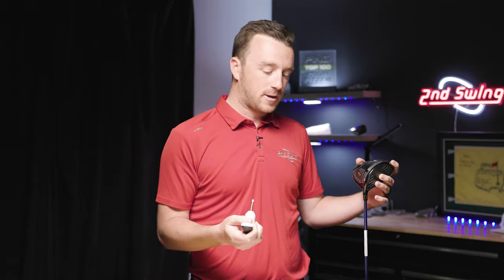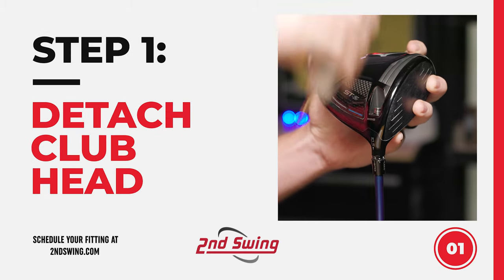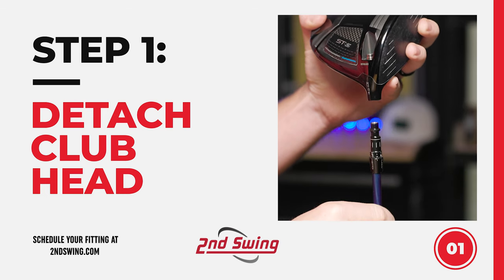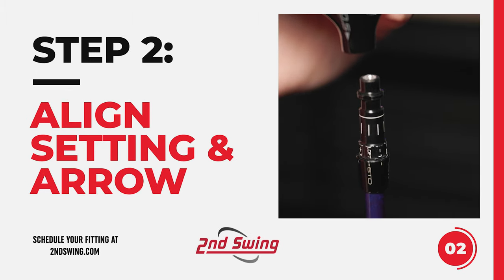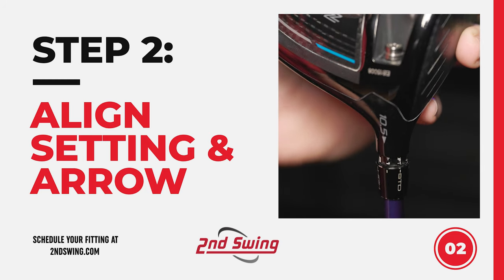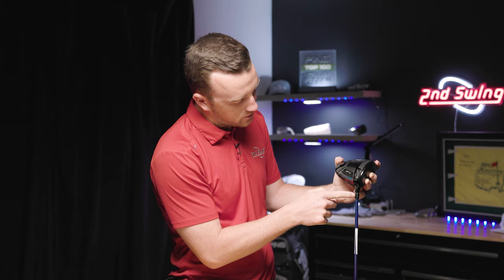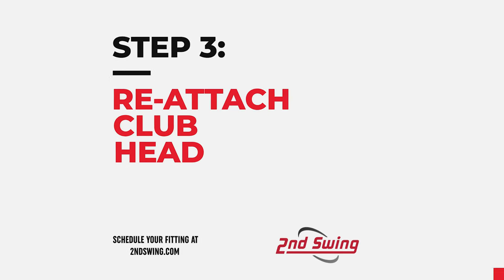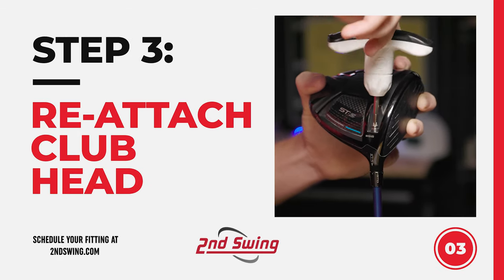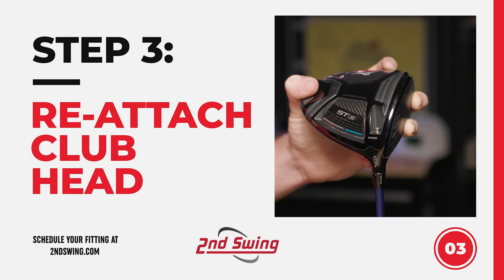So to do that first, you've got to take your wrench, insert it into the screw, and you will rotate counterclockwise to loosen, and then eventually you'll be able to take the club head right off. Now the next piece is identifying the setting that you need on the hosel. So for me, I'm going plus one in loft, so I'm rotating just one notch to the right. Now I place the club head back onto the hosel sleeve, and notice I make sure that my arrow underneath the loft on the club head is matched up with the mark on the hosel. Once it is, I'll re-insert the wrench into the screw and rotate clockwise, and this will tighten it all the way until it clicks. Now your driver is updated with a new setting and ready to hit some tee shots.